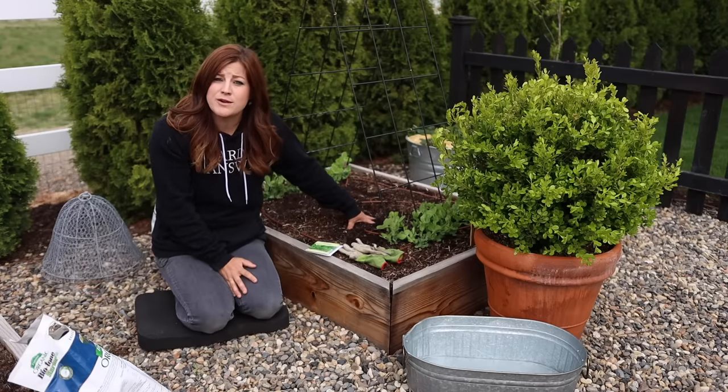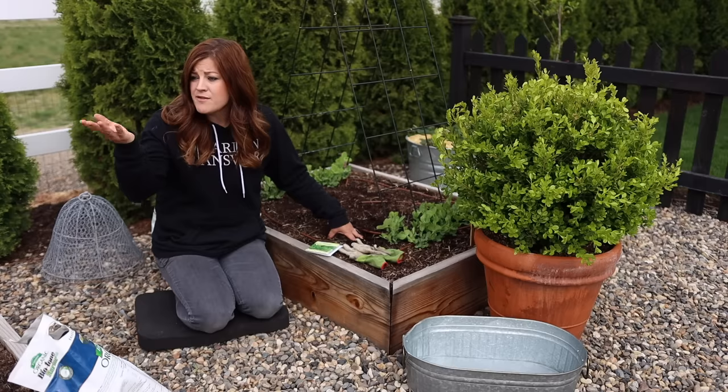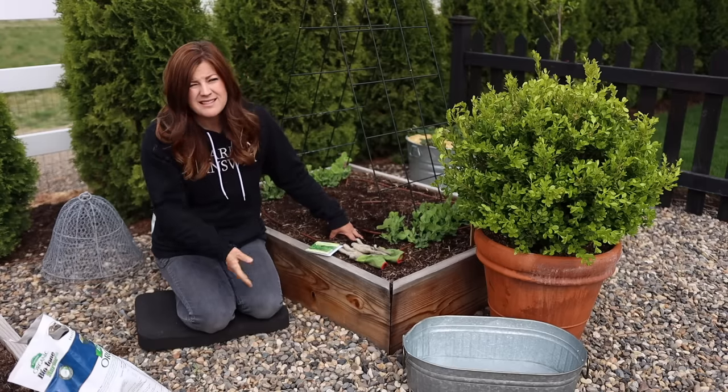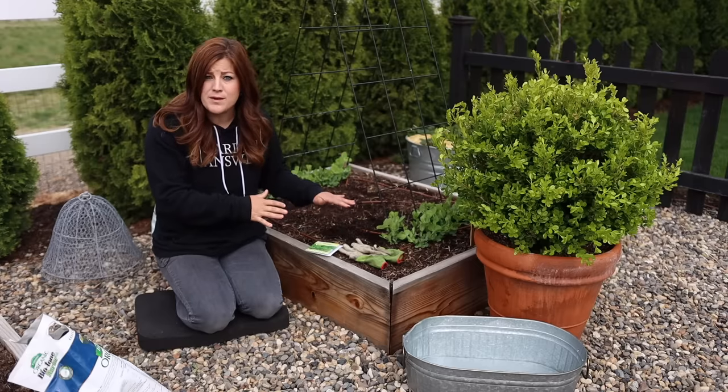You can plant spinach out fairly early — as soon as you can work the soil. I have a crop that I already have growing from seed. I planted it out March 20th. So here we are a little bit later, but we still have time to get another crop in the ground.